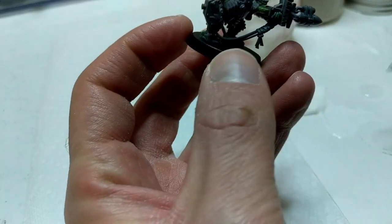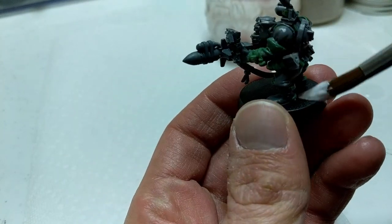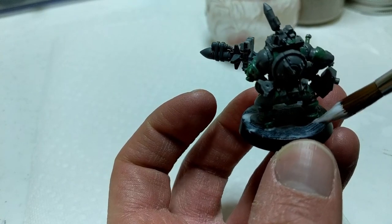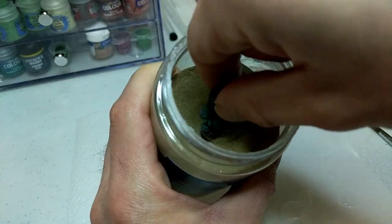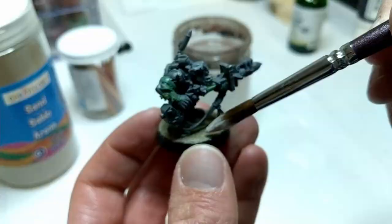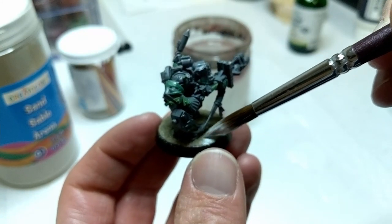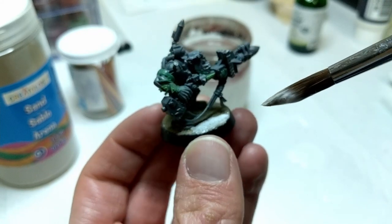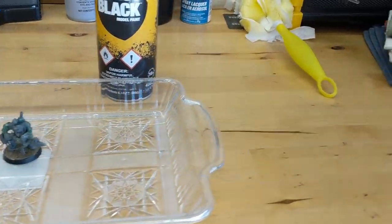I started off by gluing sand to the base with PVA glue mixed with water and applied to the base. After that dried, I took PVA glue mixed heavily with water and applied that all over the sand to really seal it in place. Once this had dried, I took the mini outside in a box to prime it black.